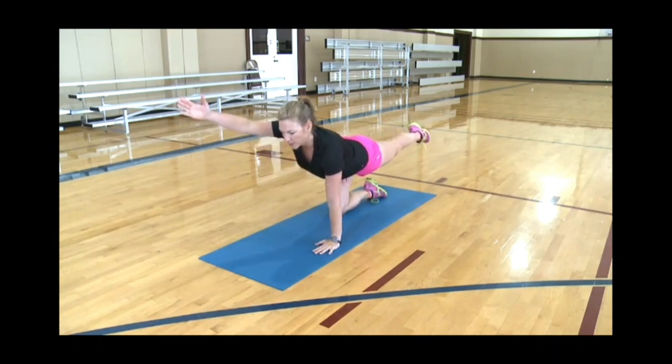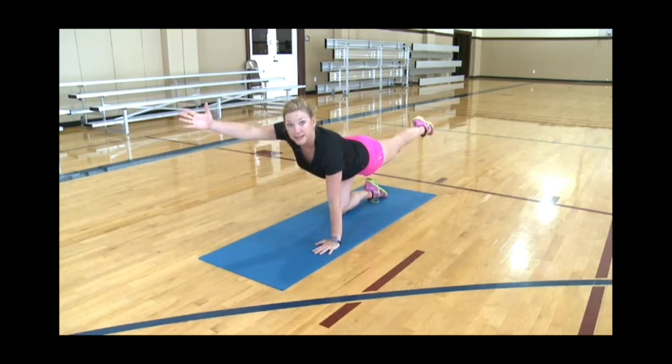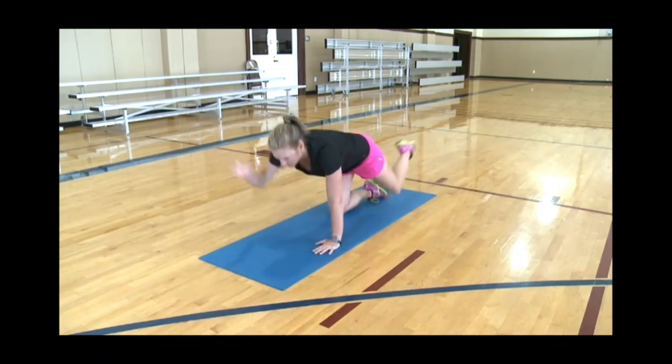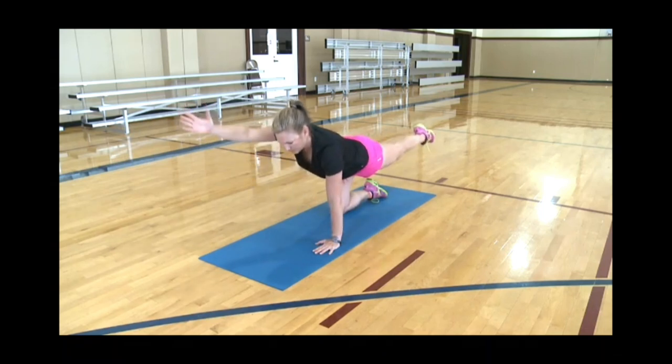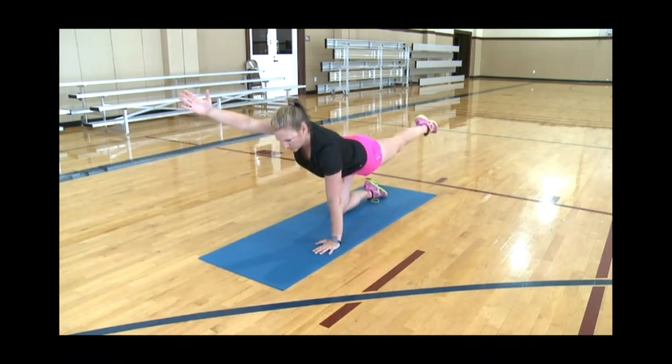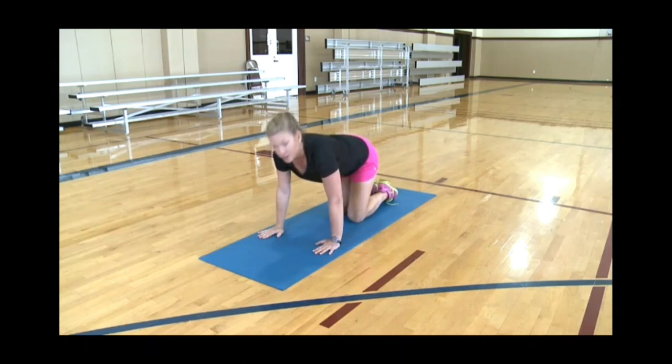You're going to do the same thing with your left leg out, right arm out, but this time you're going to bring your elbow to your knee and then shoot it back out. This requires a lot of core stability and balance. It also promotes great weight bearing through the left wrist. That is ten — one more for good measure. Great job. Let's put our knees down.